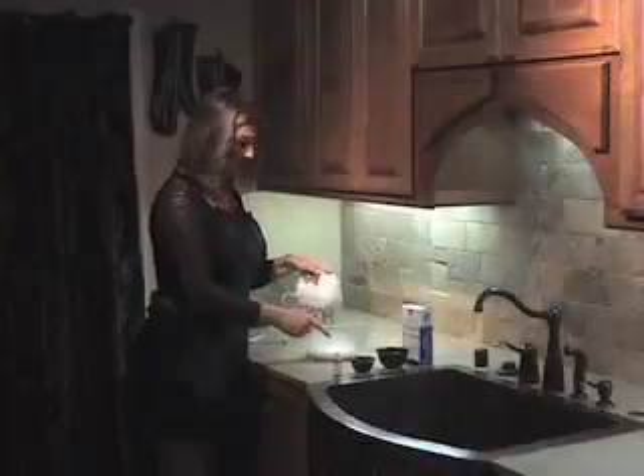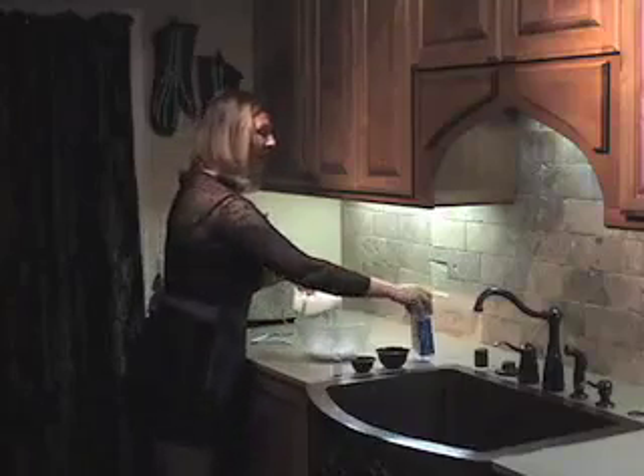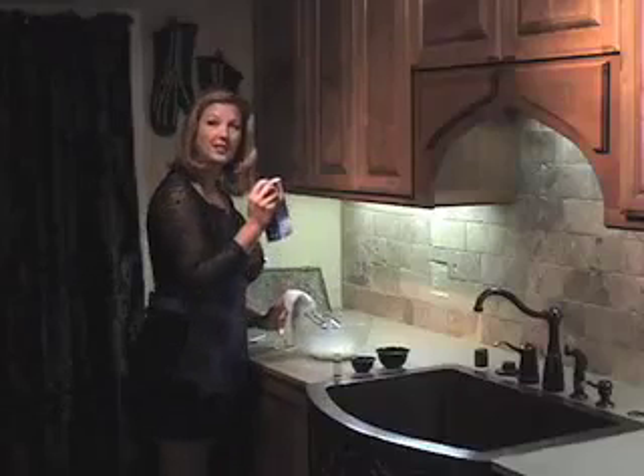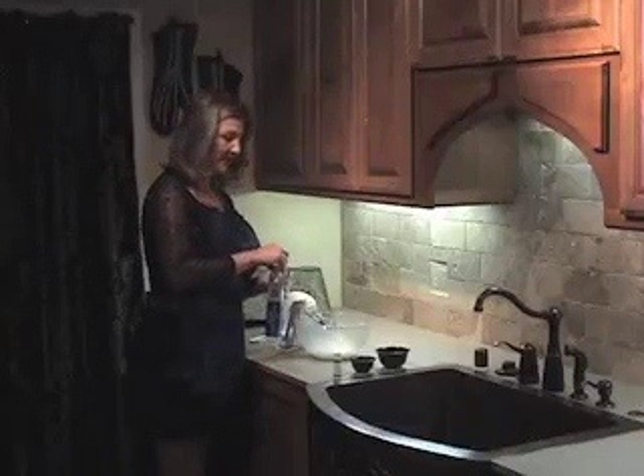After your egg whites are foamy like this — so the cream of tartar is mixed in completely — then it's time to add your powdered sugar. Go ahead and add the whole entire pound of sugar. That's usually one box of the small size of powdered sugar, and then you're just going to keep beating it until it is as stiff as possible.